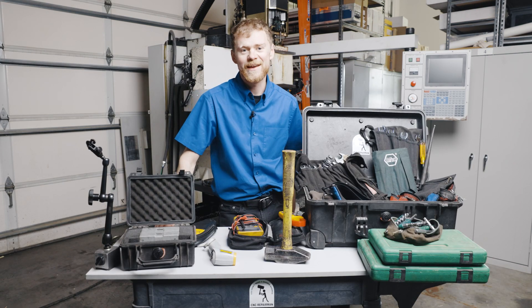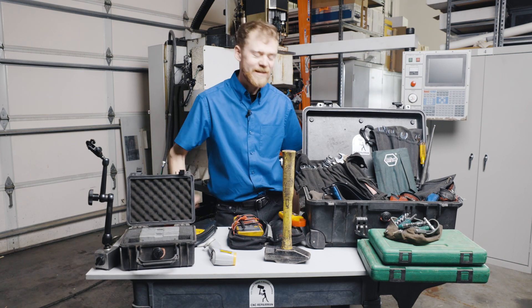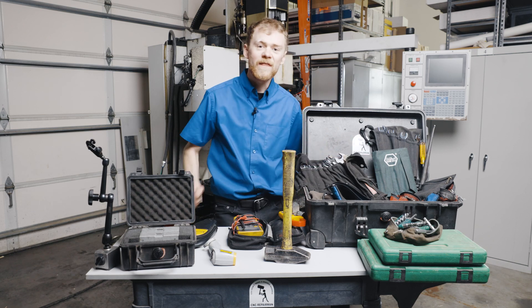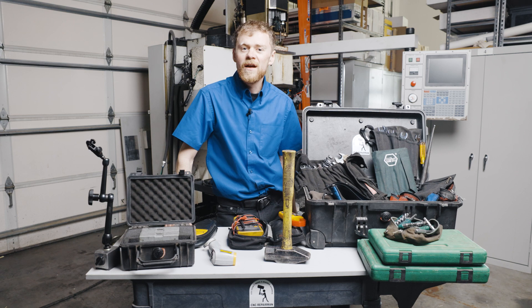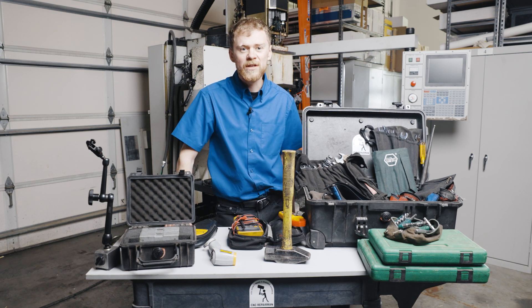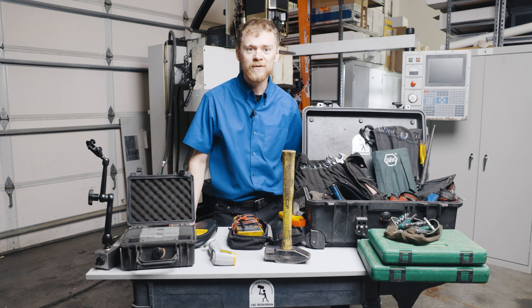For small basic hand tools, I really don't have anything super special. The main thing I do is I number everything in my toolbox and carry it in different bags with shadow boxes — that way I know I haven't lost anything. You have to carry everything in metric and standard because you never know what machine you're going to be working on. For my indicators and machinist level, I keep those in a separate box.